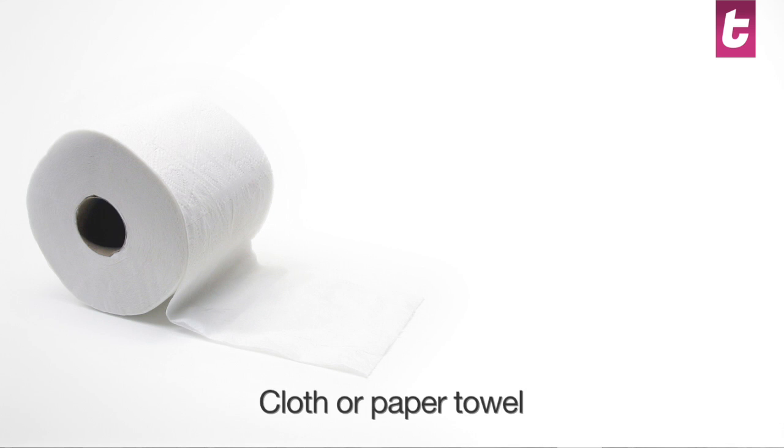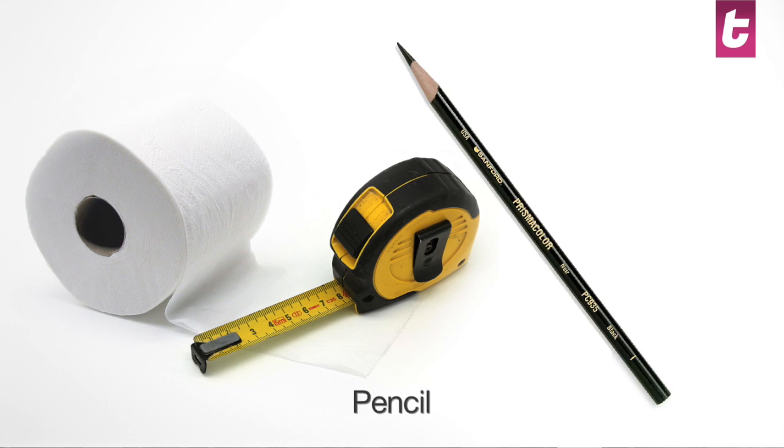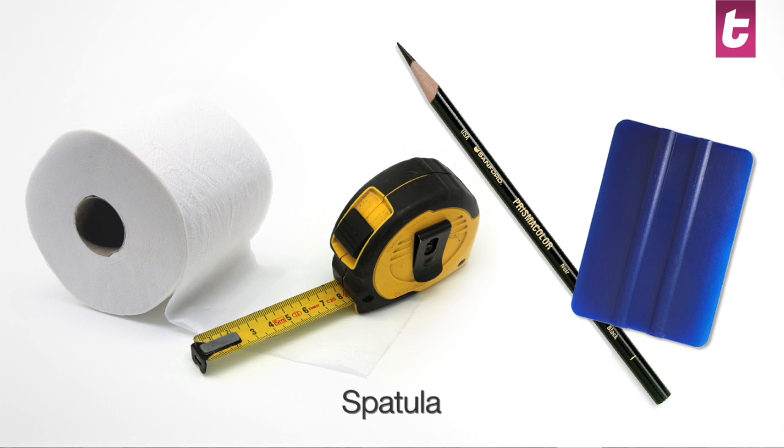We advise you to keep close to you the following things: a cloth or paper towel, tape measure, pencil, and a spatula. If you don't have a spatula, a credit card or something similar will do.